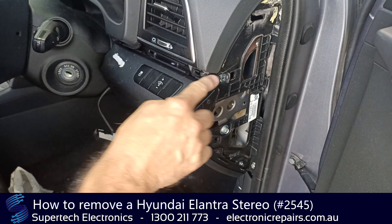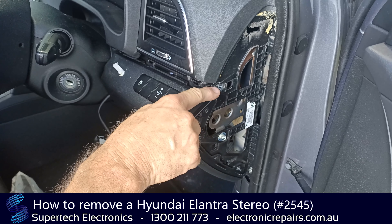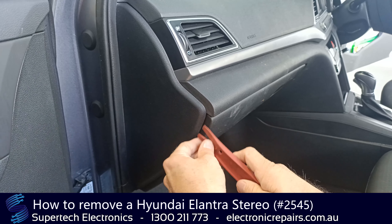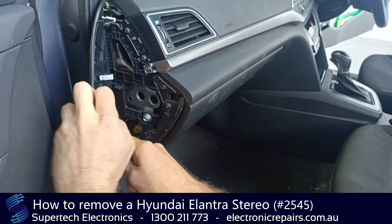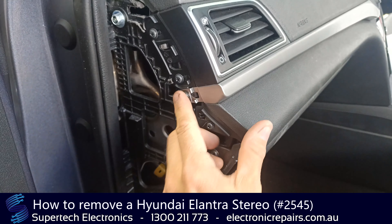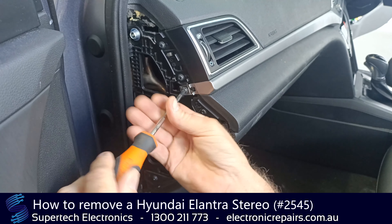We're going to go to the other side and remove the same strip that goes right up the length of the dashboard. Same again, we're going to get our plastic spudger in there and remove this section here, peel it back, fold it back, and that will expose one screw there which you'll need to remove.